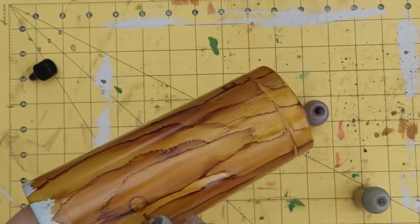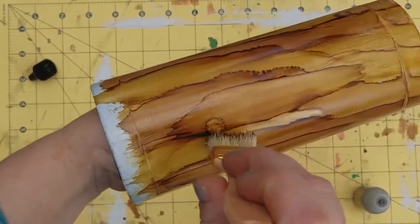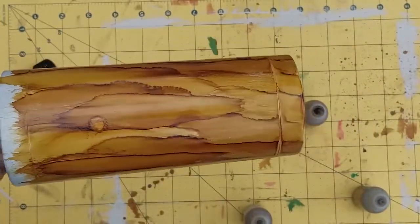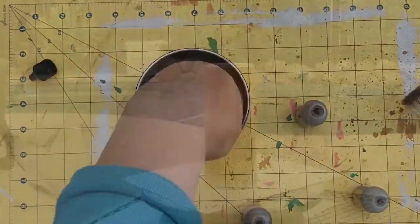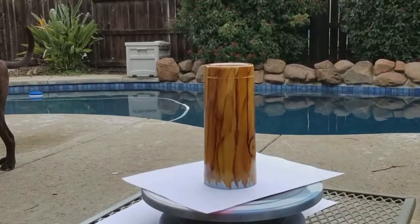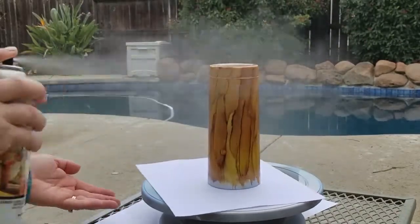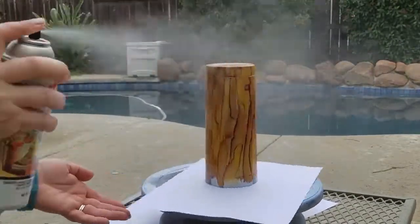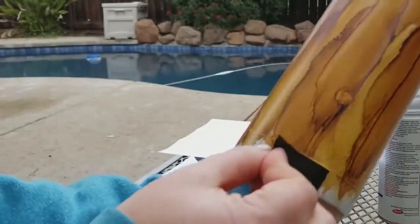Once you're happy with how your tumbler looks, let it dry — which doesn't take a whole lot of time, maybe an hour or so. Then we're going to spray a coat of enamel or clear coating over it just to keep the alcohol inks from running. Because if you don't spray it, once you put the epoxy on, all of that will probably run together. So I just sprayed it all around, let it dry a little bit, and then took off the tape.